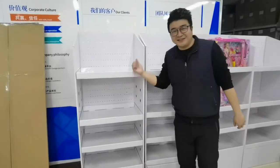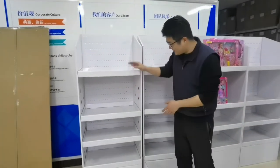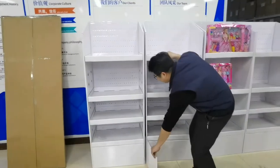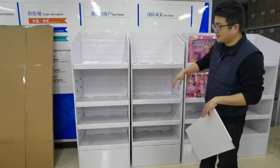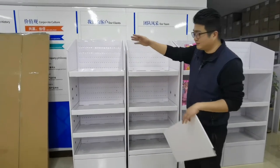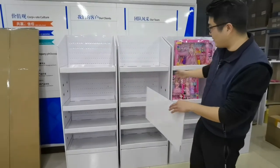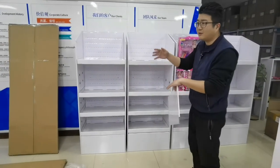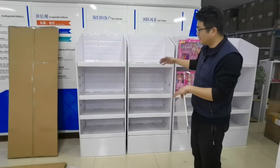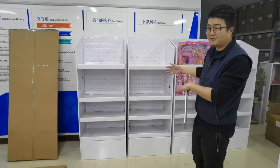Now our team member Alan has finished building this one — it looks nice. We have ordered around 10 pieces of display and will display them one by one like this. Later we will move to our toy sample room and you can see how the final effect looks.